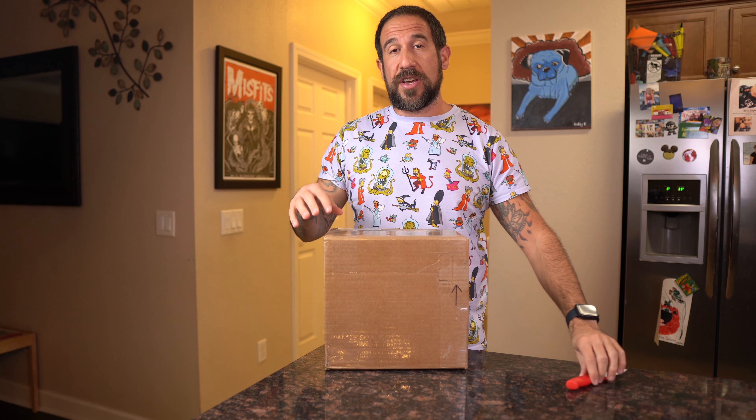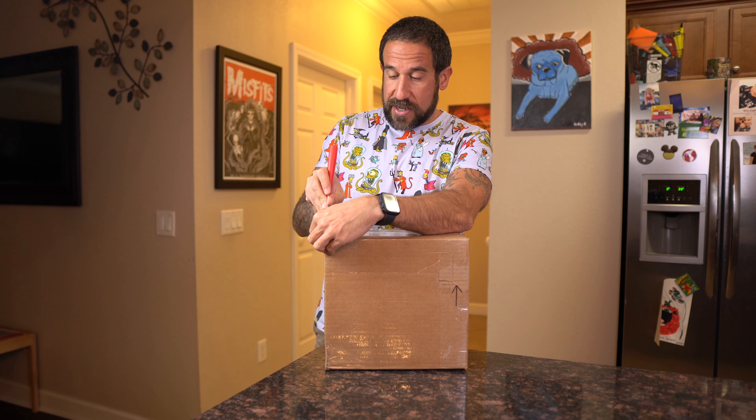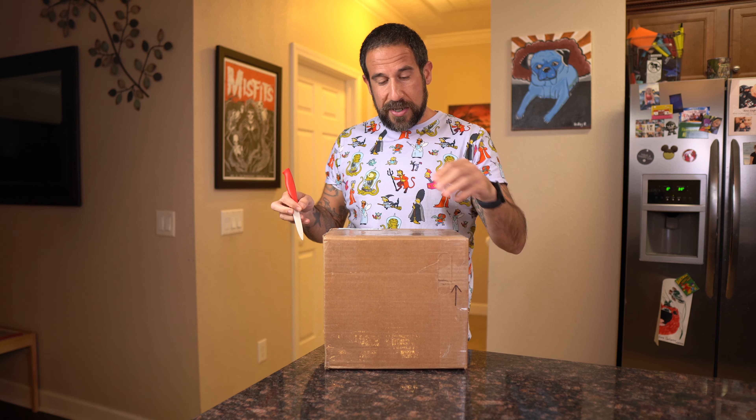We're just going to dive right into this and open it up. I just got this in the mail today. A lot of the items I get in the mail I'll wait a few days, but I kind of put everything on hold just to make this video because I usually don't like opening things until I film. I'm super stoked about what's in it and you guys are about to see my live reaction to this rare Japan Simpsons item.